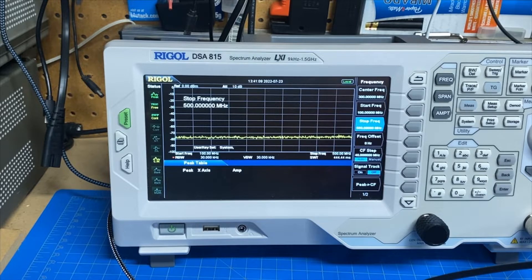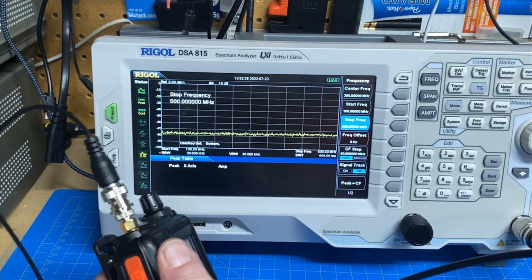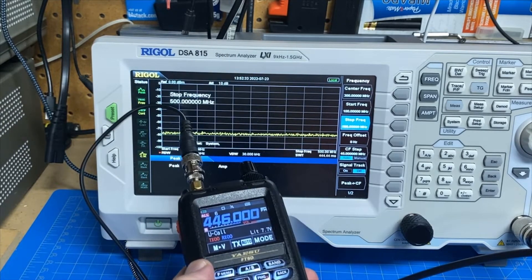Hey guys, this is Jim Cain for YCD and you're watching FEP Labs Radio. I've got another video in the series where we test a bunch of HT radios and see what they look like on the spectrum analyzer.